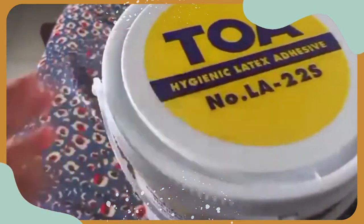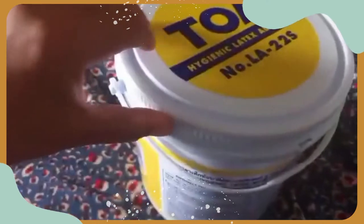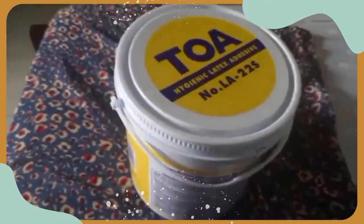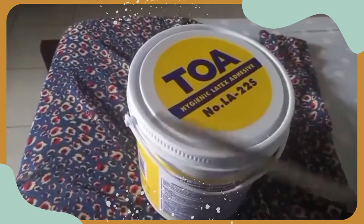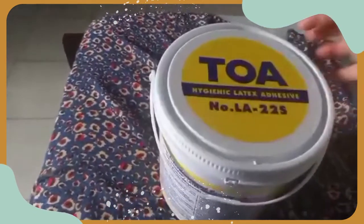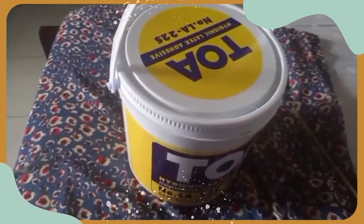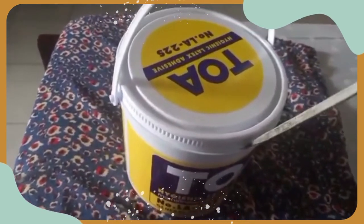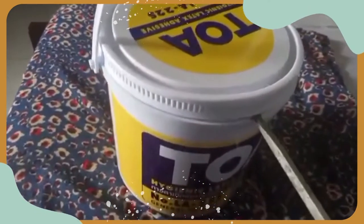Then I thought of getting a tool — this tool here. You just put it like this, and that's it — that's how you open it.